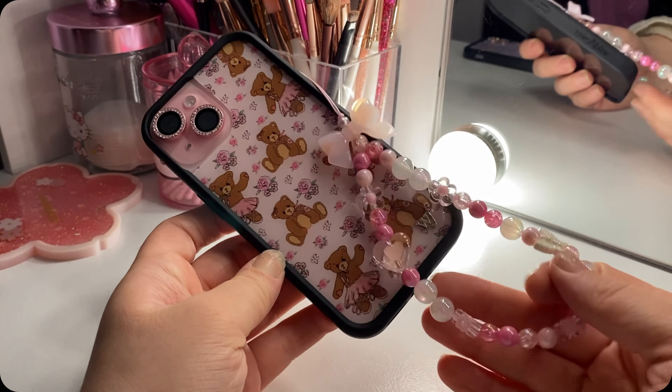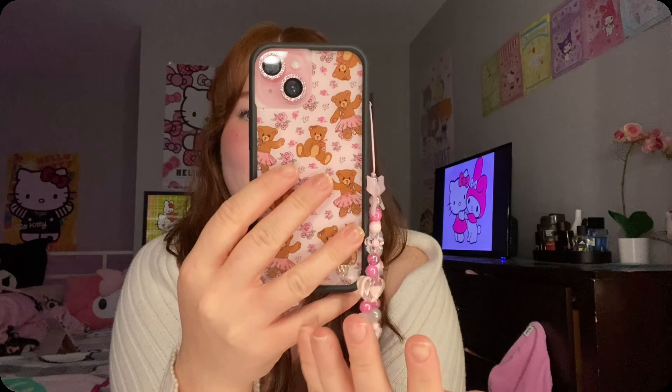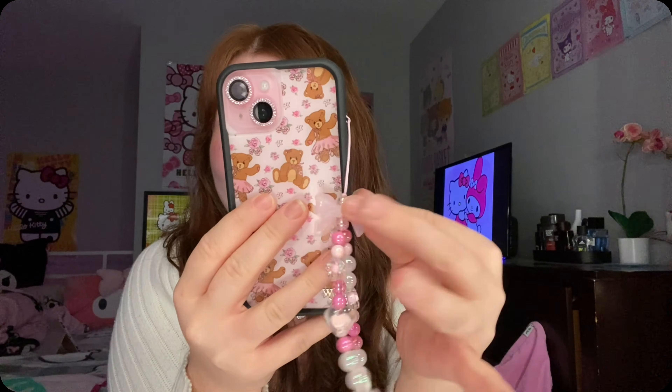All right, let me try to show you with some better lighting — this is her in all her glory. Now let's get into the 'what's on my phone.' This is how she looks in my hands — how adorable is she? I just love the rhinestones on the camera, and this is the front. I do love how it came together with the accessories — I think the little bow on here is perfect.